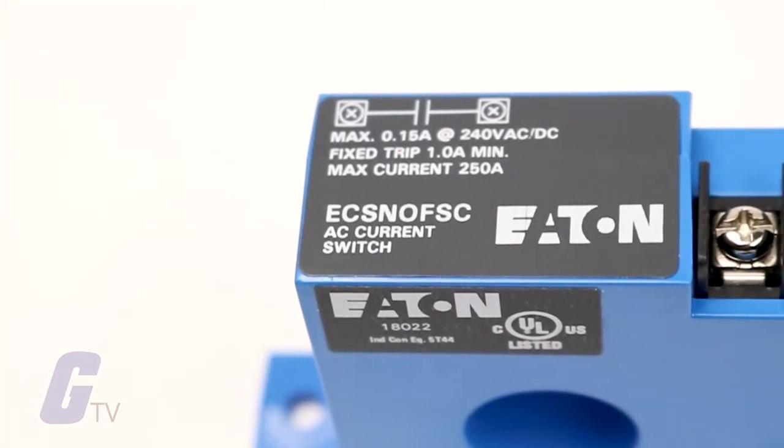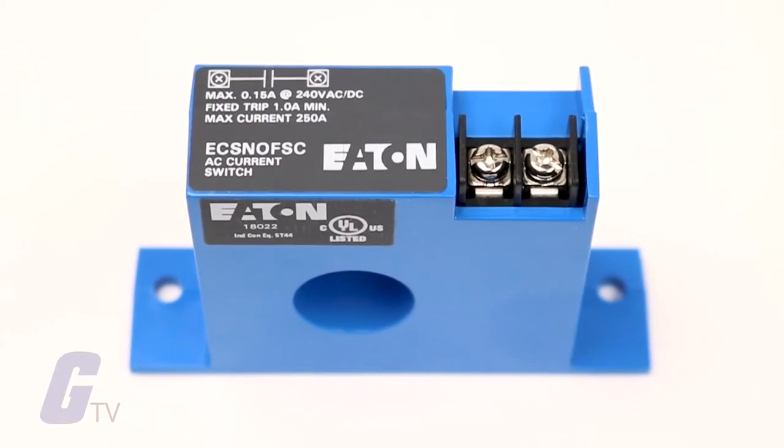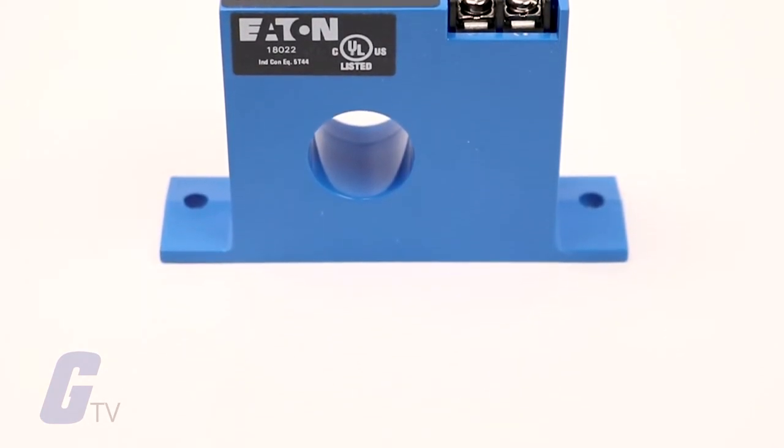The current switch is accurate, reliable, and easy to install. The ECS can sense continuous currents from 1 to 150 amps and does not require any supply voltage, as the power required is induced from the monitored conductor.